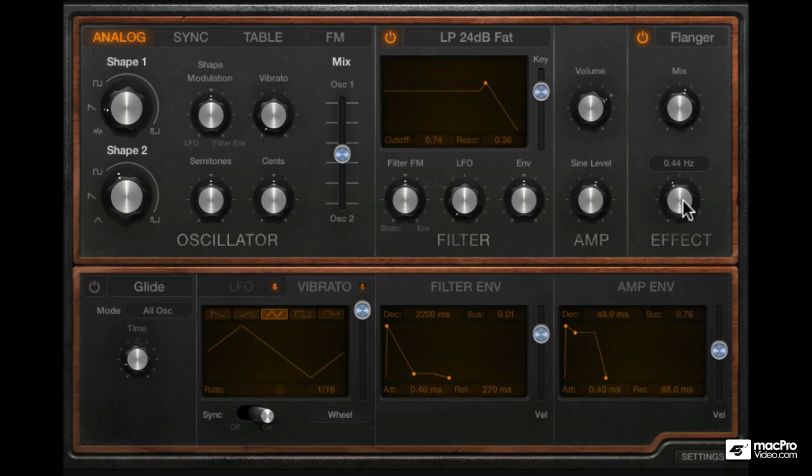Now if the LFO rate is pushed up quite high, it starts to get dissonant, just like in the chorus — but a pretty interesting effect nonetheless. And just like in the chorus, you can bring the mix down. It starts sounding less dissonant as you start to get back more of the dry sound. You should also notice the stereo widening effect that happens to the sound in the flanger as well as the chorus.